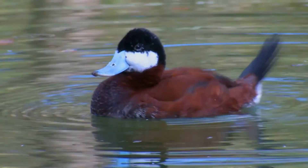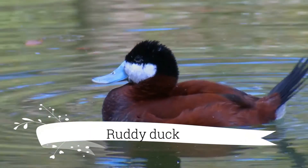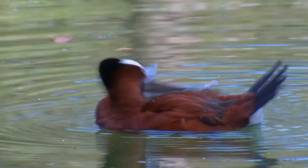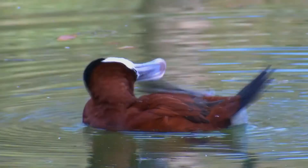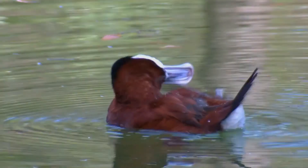The Ruddy Duck, Oxyura jamaicensis, is a duck from North America and one of the stiff-tailed ducks. These are small, compact ducks with stout scoop-shaped bills and long stiff tails they often hold cocked upward.